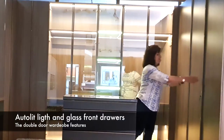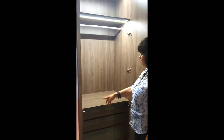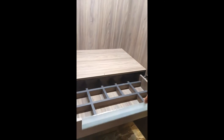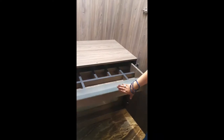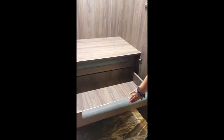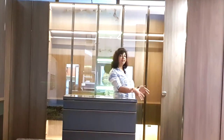This is the first wardrobe. It has simple twin opening shutters and with auto-lit lights we have given glass front drawers here, which adds to the look and the charisma. The topmost drawer has divisions so you can separate your small articles like wallets and watches, keeping them better organized. The bottom drawers are kept plain but the front glass look gives a very elegant feel.